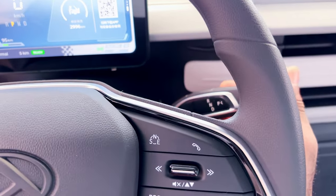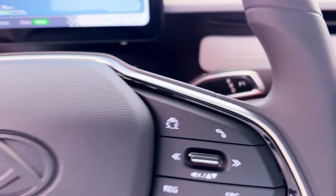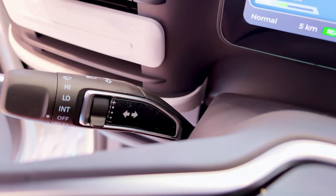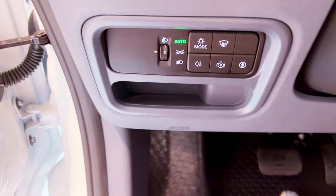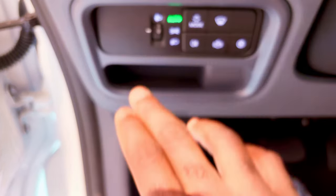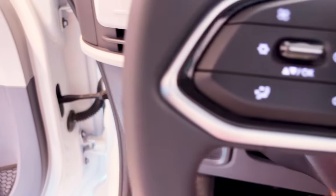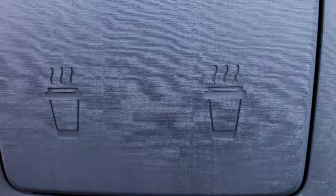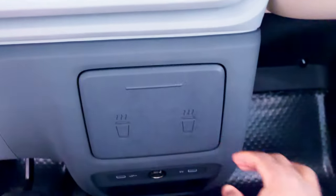The gear selector is on the steering column, with park, reverse, neutral, and drive positions. The lighting controls are also on the steering column, located below the steering wheel. The steering wheel itself is not adjustable. There are only two USB ports on the whole car, located just below the cup holder. The cup holder is accessed by pressing a button and sliding it out.